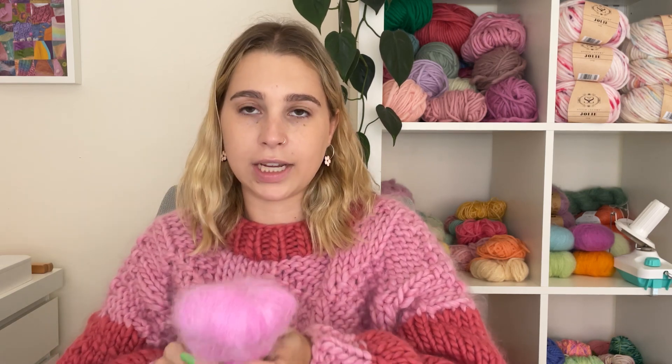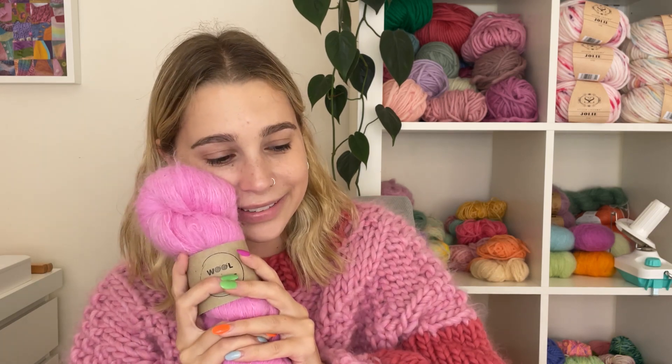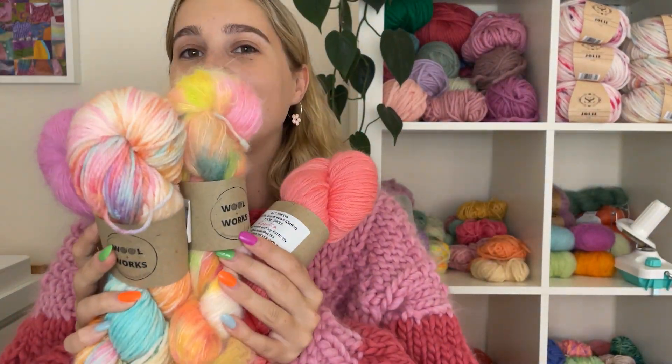And then I also just really wanted to try her fingering Suri. This is 100% Suri alpaca — 100 grams, 400 meters. I just really love Suri; it reminds me a lot of Meltababy Suri. This is in the shade Tickled Pink. I may make another Josephine vest in this, but I don't know — depends on how the first one goes. Or maybe I should just make something else. I'm obsessed with this pink. It's quite similar to the pink I'm wearing but a little bit brighter.